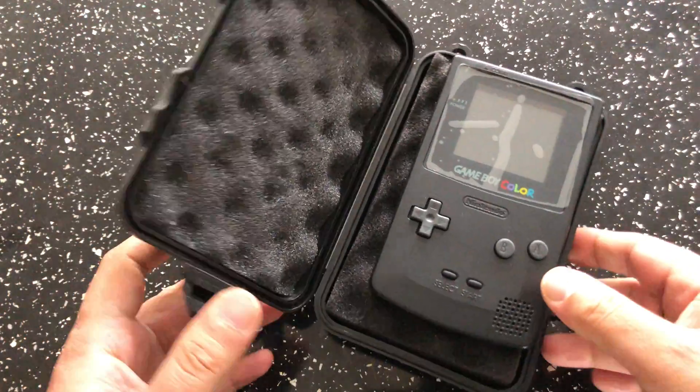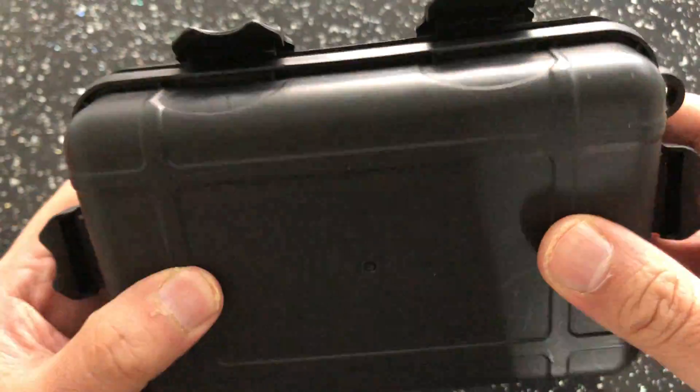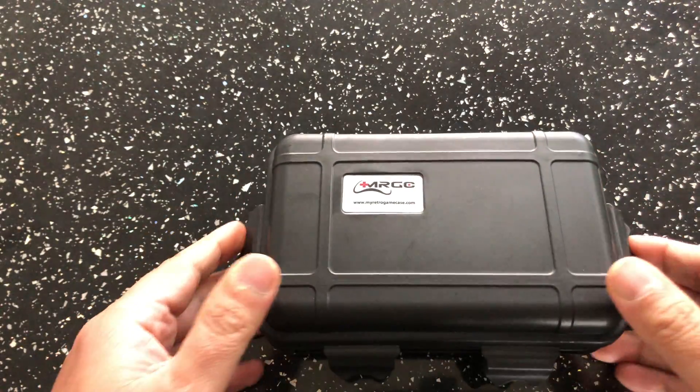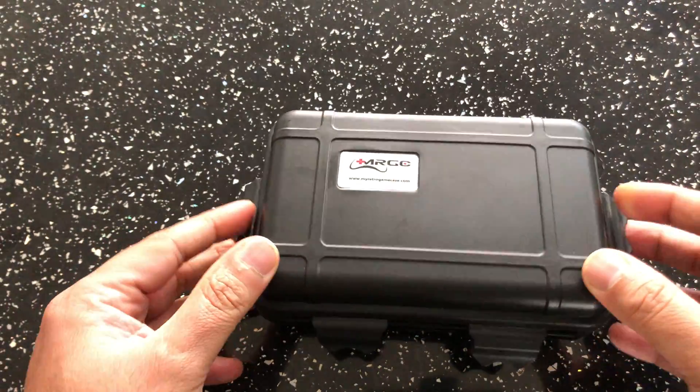So as you can see from the case, the case is pretty cool. It's a hard case, very sturdy, very robust, and there's the My Retro Game Cases sticker on the case.